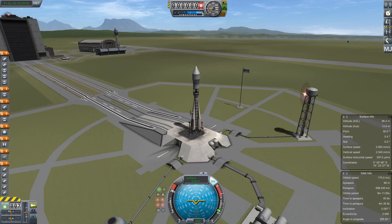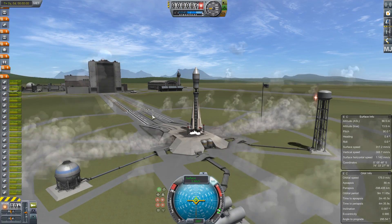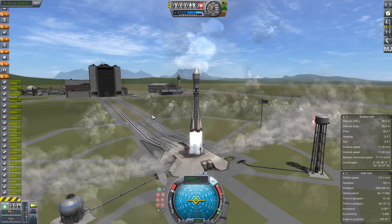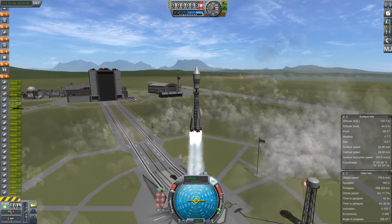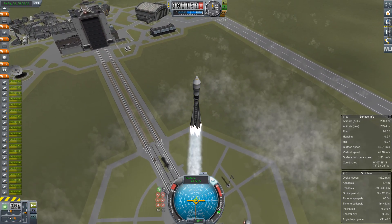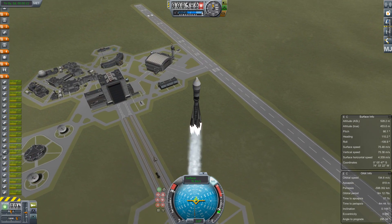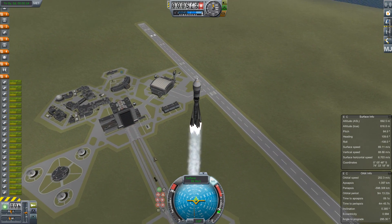Hello, it's Scott Manley here with a rather interesting interpretation of a Soyuz rocket. The reason I'm using this rather than one of the pre-baked models was I worked very hard on a payload and then realized that it was too big for any of the existing Soyuz rockets, so I rolled my own using procedural parts.